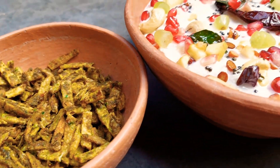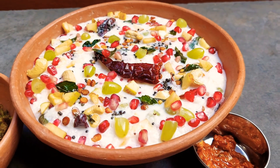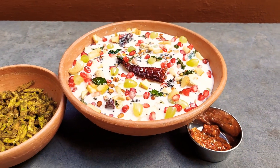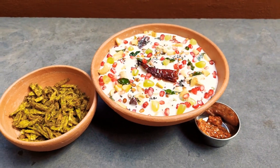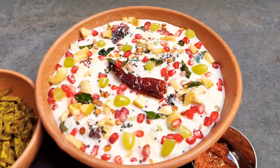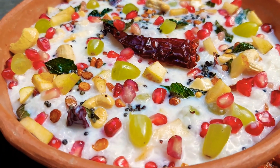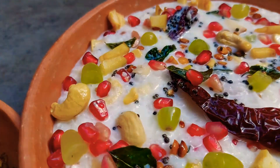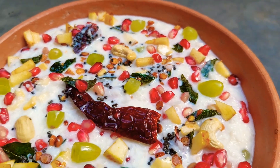Hey guys, welcome back to Vanu's Food Moods! The need of the art this summer is to have something yummy and refreshing, just like this wholesome healthy curd rice. This curd rice is one of the best summer coolers, filled with lots of fruits, nuts, and a little seasoning that keeps you craving for more.